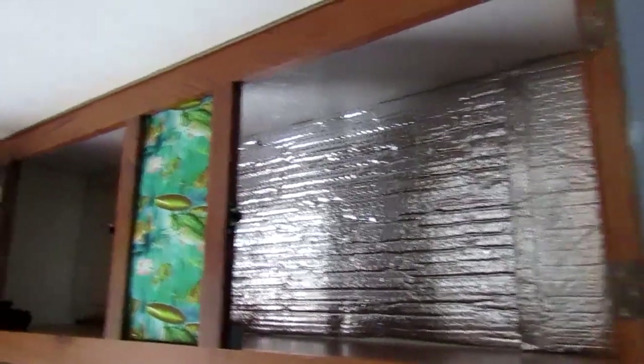Up here on this top shelf, that is another place where I had reflectix. There were a bunch of clothes up here — I just took them down. Let's see what it looks like in behind here now. It's not looking as bad as the closet looked, but a little here actually gets a little worse with mold.